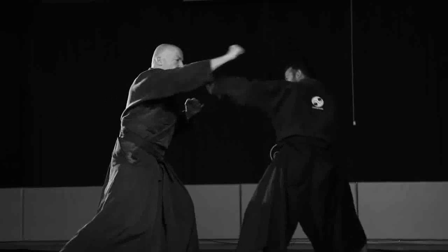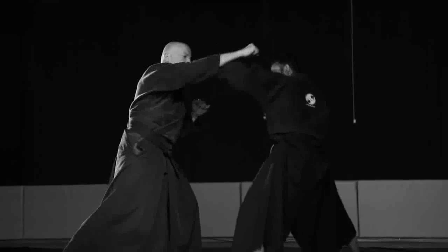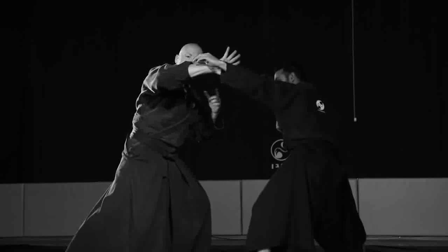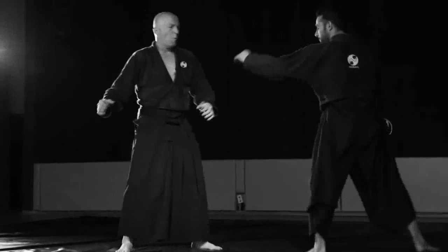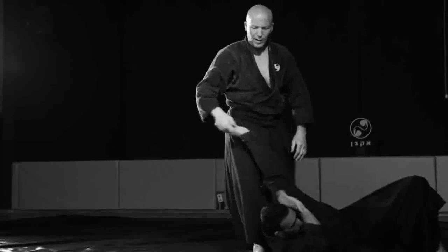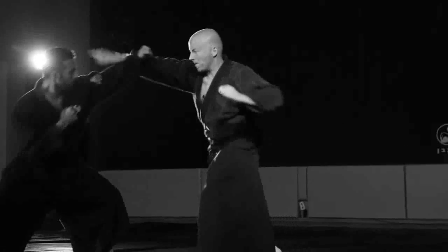He blocks and he leaves his hand momentarily. And this gives me the opportunity to do myself jordan uke and get here. Opponent does jordan uke, I block, and again.